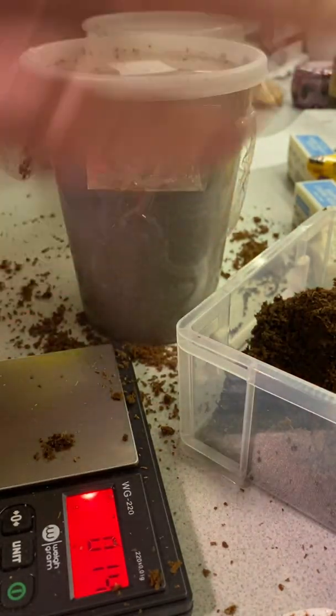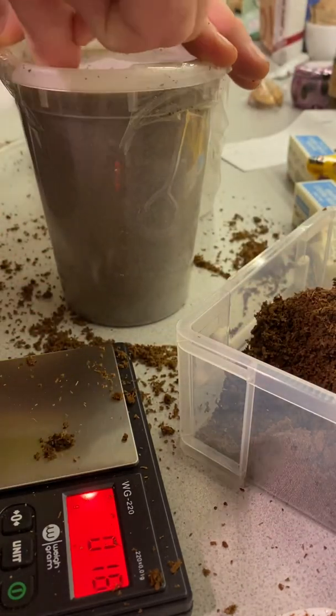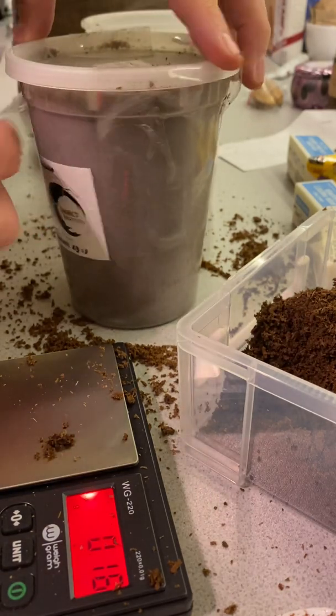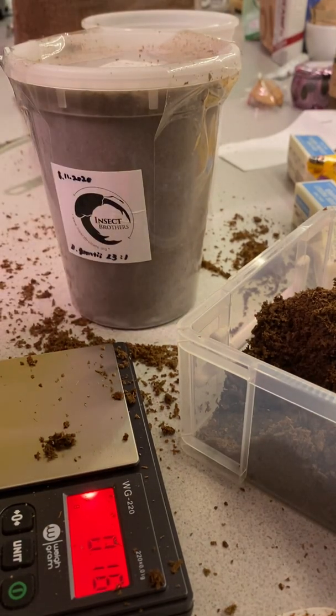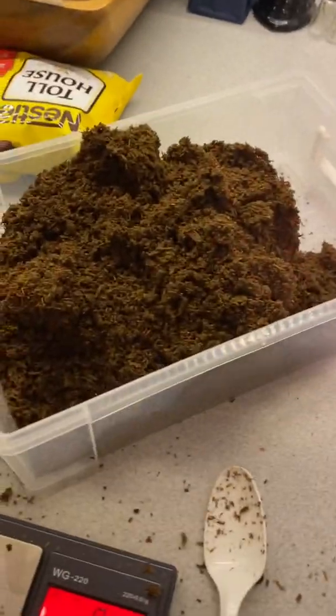There we go — there's the Yuletide Feast. Let's see if we got enough. I may have to replace this shipping tape. Hopefully a happy beetle larva — that's it. Happy Yuletide to you and whatever holidays you celebrate. Here's my little beetle and there's the old soil. Okay bye.